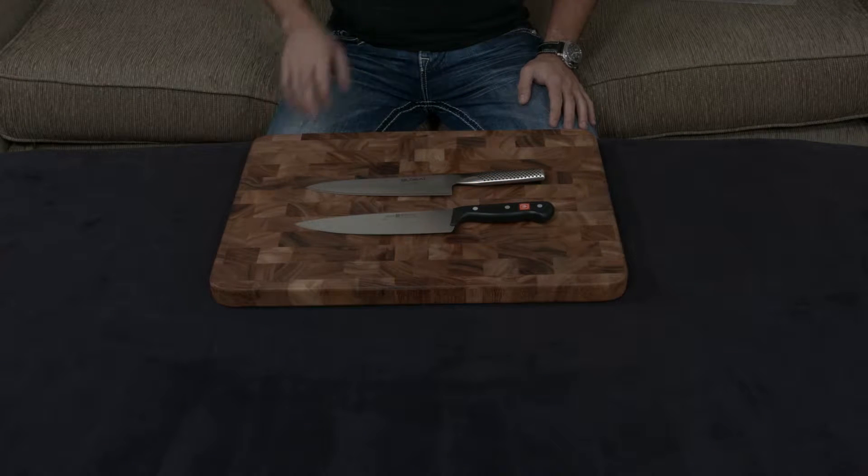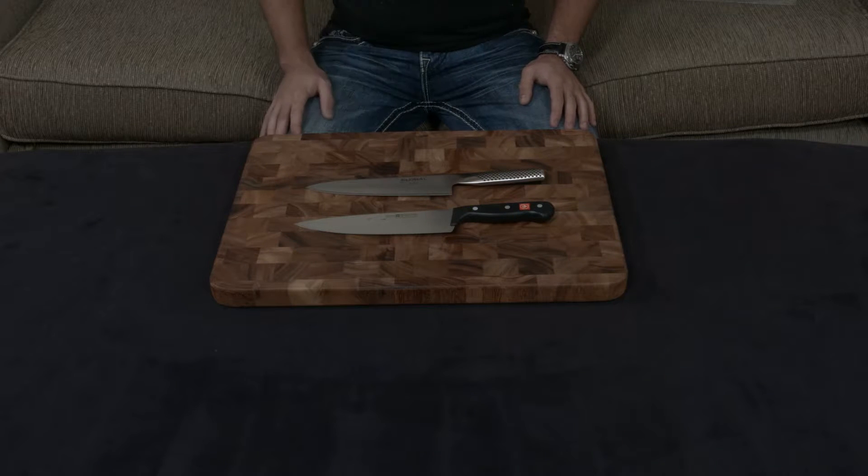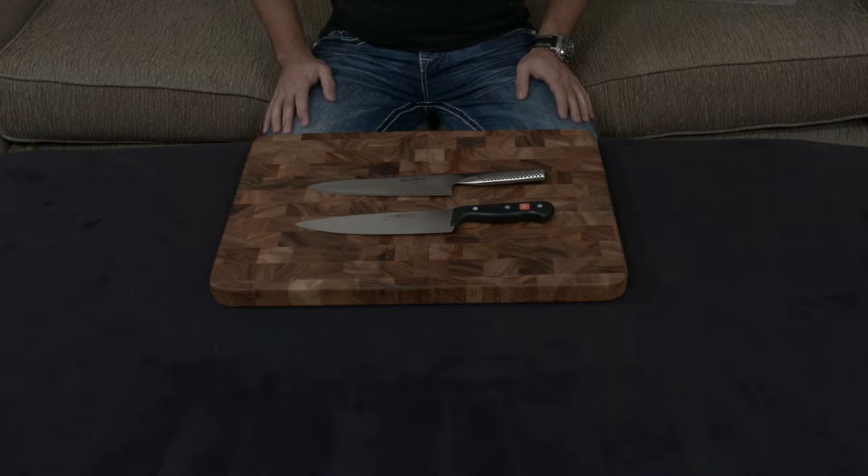I wanted to make a quick video going over the Wusthof Gourmet line and the Global line. The reason I'm doing this is because they're in relatively similar price points, and they're both brands that a lot of people look at. I thought I would make a video comparing them since there are going to be a handful of people who are looking at these two knives and trying to decide between the two.